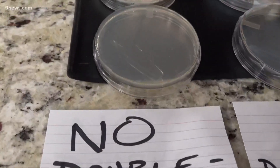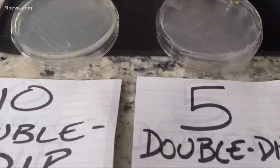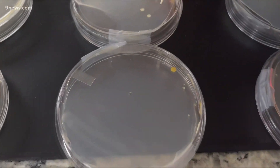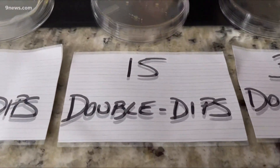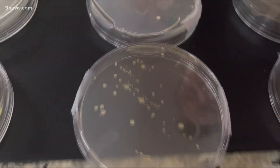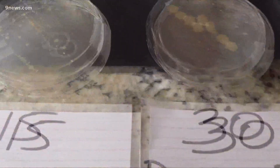As expected, the no double dip really doesn't give us many colonies — we're looking for little clumps or clusters. Five double dips: look at the little colonies starting to appear. Not horrible, but not good. But look at 15 double dips — look at the colonies being produced. And finally, 30 double dips.